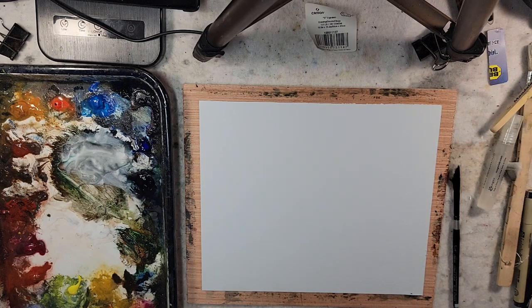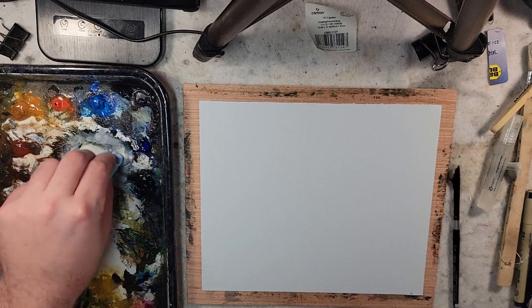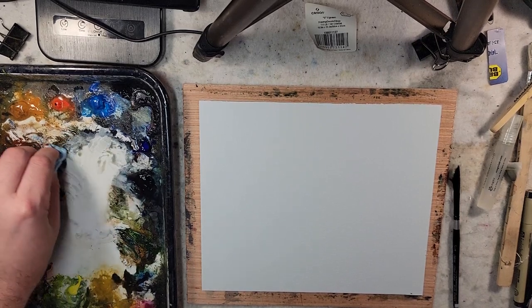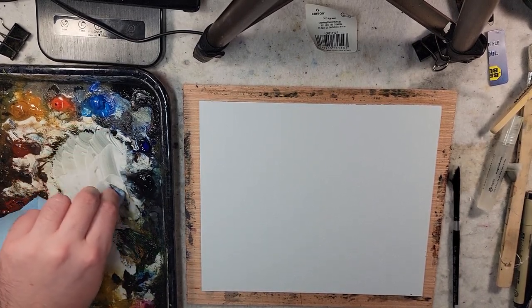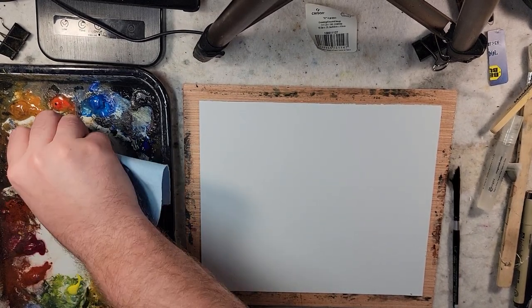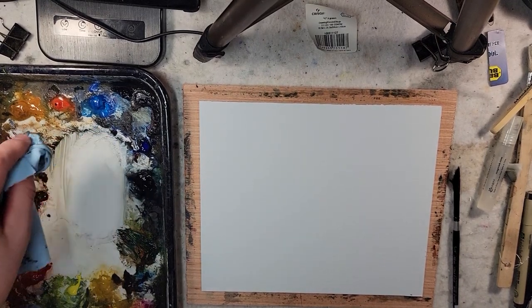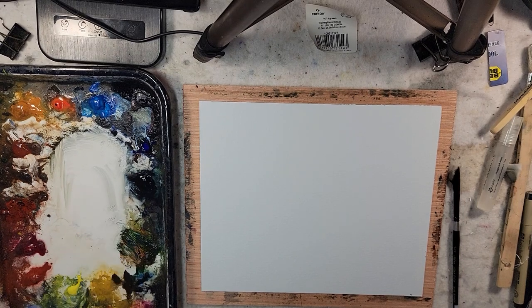Hello everybody and welcome to Andrew Broussard Watercolors. Today I'm going to experiment on Bakkenford tinted blue paper with watercolor with a subject I haven't tried painting before — and the subject is bees.